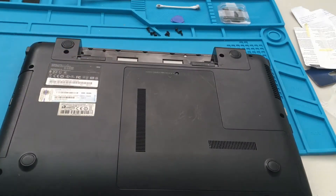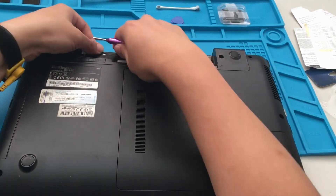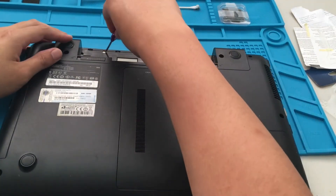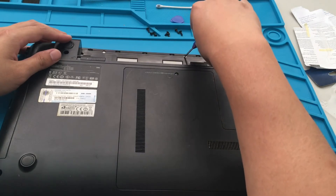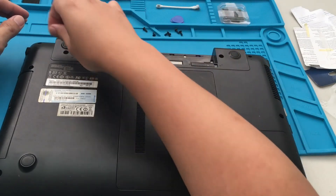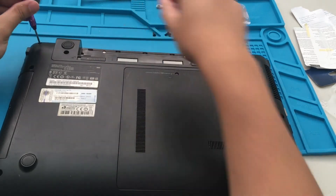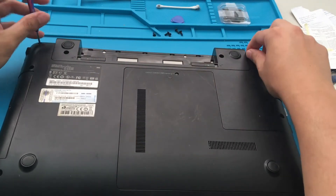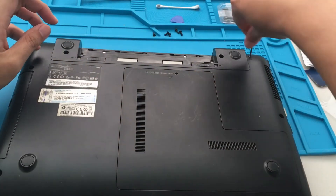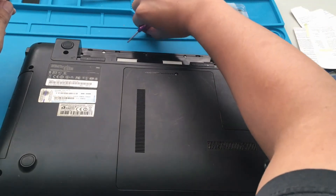Once you start tinkering around with computers and upgrading stuff, you kind of get addicted. Gradually I've been improving the specs on this computer — it was a Windows 7 OEM license, upgraded to Windows 10, then upgraded the hard drive to an SSD, and now the CPU from an i3 to an i5. It's good to practice on a machine with cheap parts.